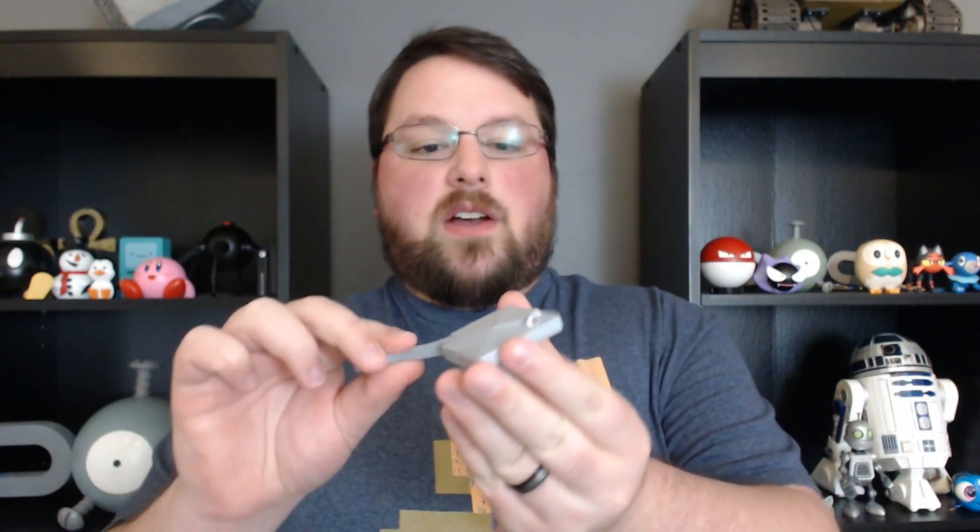The first one I'm going to show off is a stingray. You can see that the main body is basically a block. I rounded the edges, put on a tail, kind of angled the tops of it a little bit, and busted out a few eyes right there.